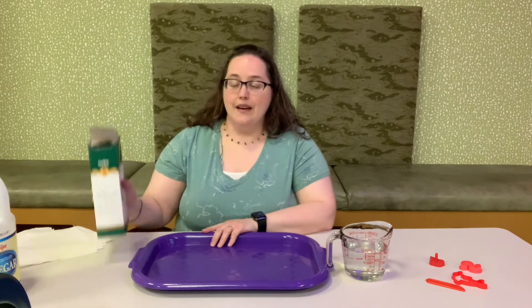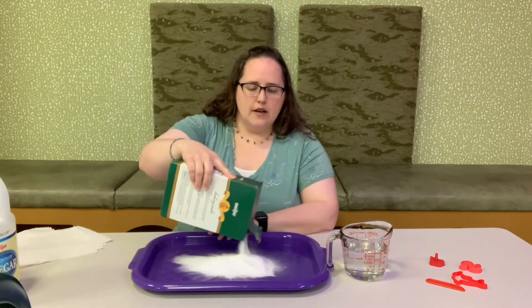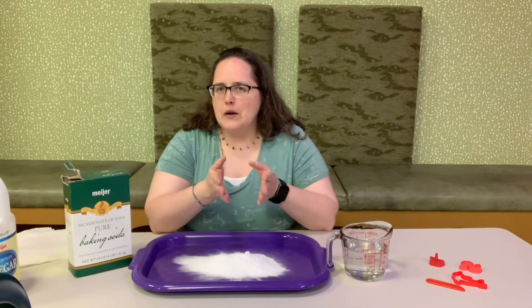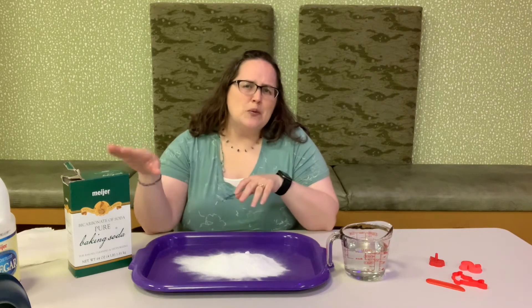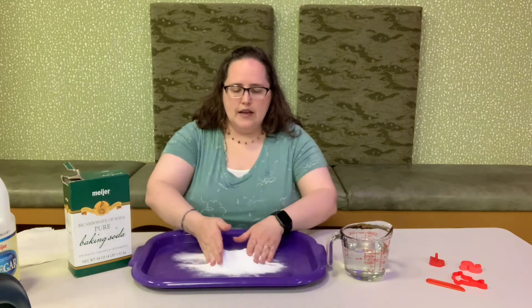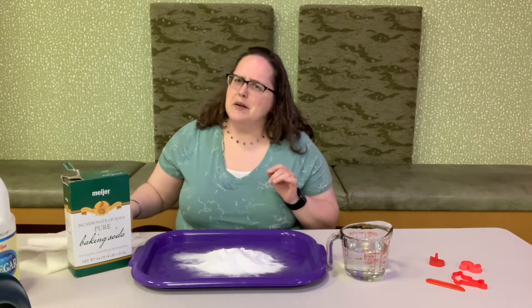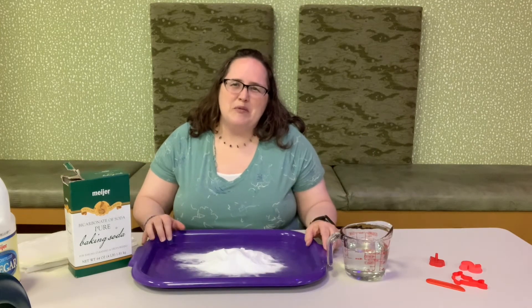So all you have to do is take your baking soda and dump it in your bowl or on your tray. I would recommend that you don't dump the entire thing out — it takes a little bit to figure out the right amount of water and baking soda to get the right consistency, so you want to make sure you have some left just in case. Now I have my baking soda in a nice pile like this. You might also want to make sure you have some paper towels handy. This will get a little bit messy — it's not going to ruin anything because it's just baking soda, but you might want to have the paper towels to clean your hands.